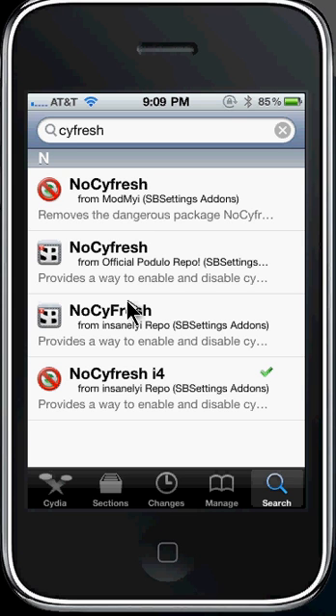What you're seeing right now on the screen is a toggle for SBSettings that allows you to turn on and turn off the loading of new packages in Cydia, and gives you the ability to control when that happens just by going to the Changes section and pressing Reload.